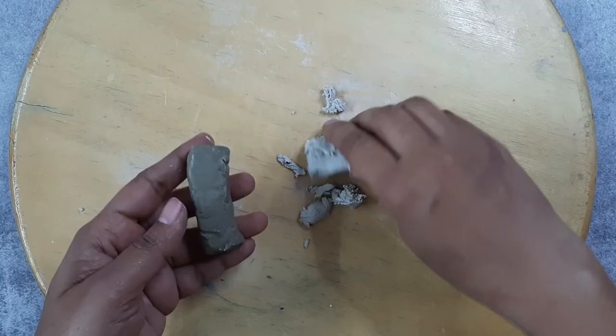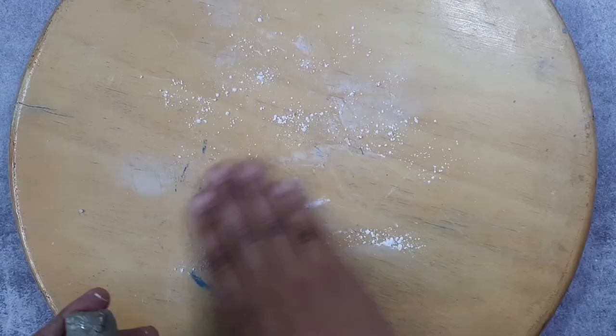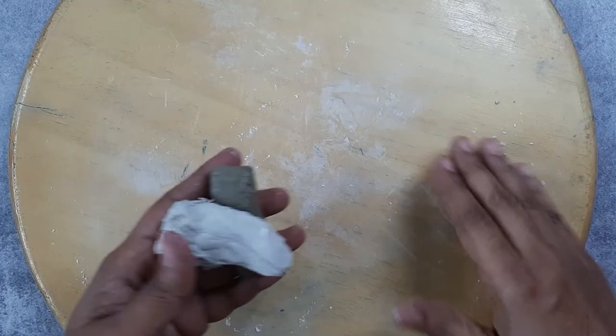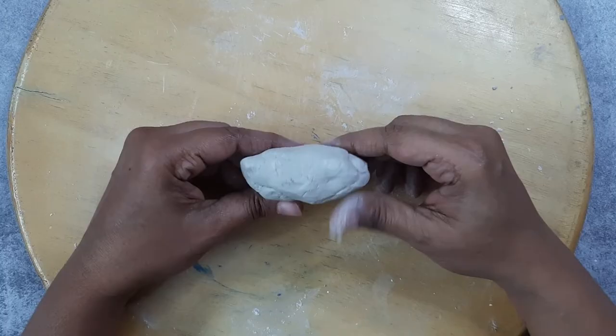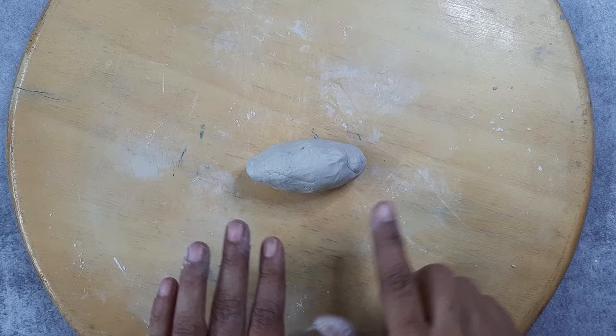Before you start mixing, you can put some talcum powder on the surface — that eases your life a little bit. Spread it across the surface and now start mixing. You have to mix it thoroughly until the mix is fully white. Once the clay is thoroughly and nicely mixed, this is how it's going to look like. If you leave it for at least 10 full minutes, it's going to be easier for you to roll the clay and create strips out of it.